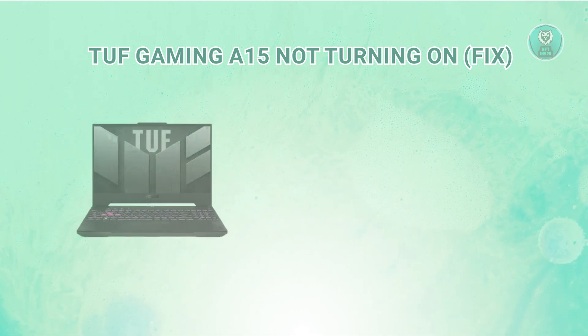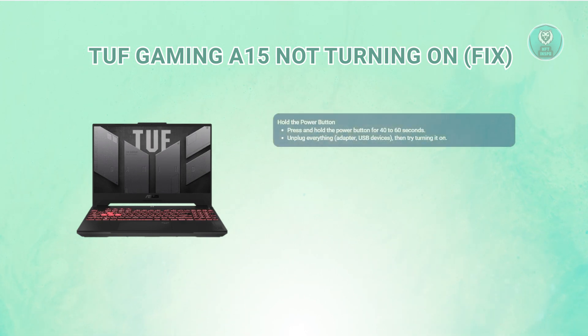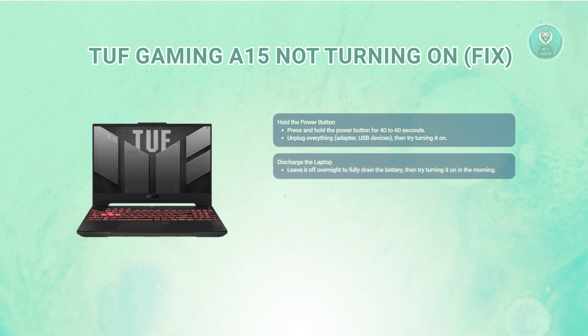In this case, for you to fix this issue, we need to follow a few things. The first thing you want to do is hold the power button — press and hold it for about 40 to 60 seconds. Make sure everything is unplugged, including the adapter and any USB devices. After holding it down, see if the laptop powers up.